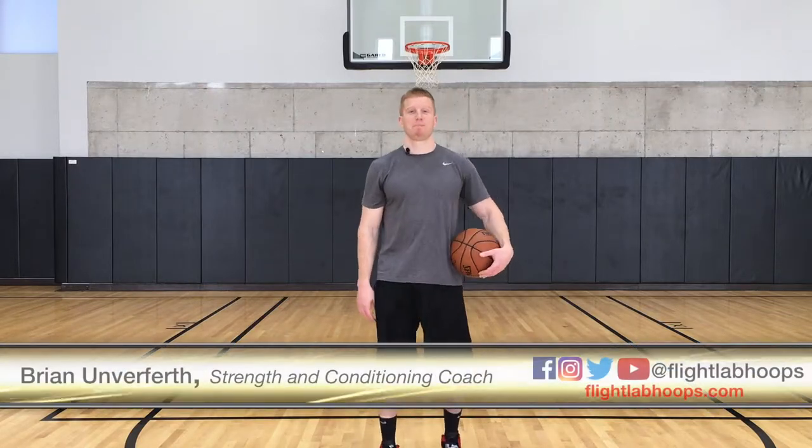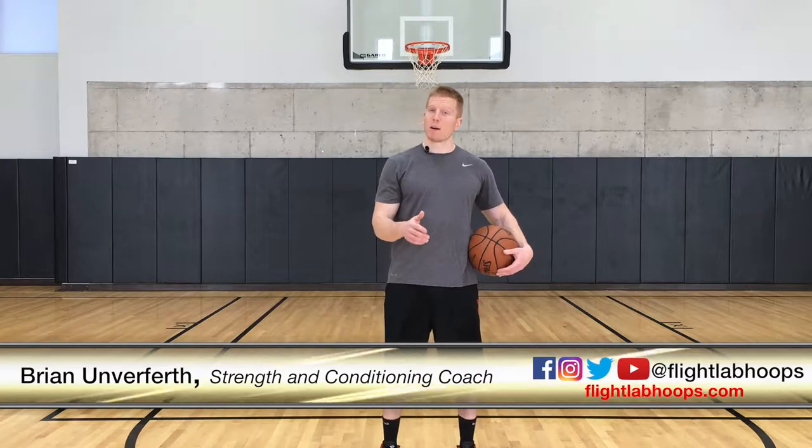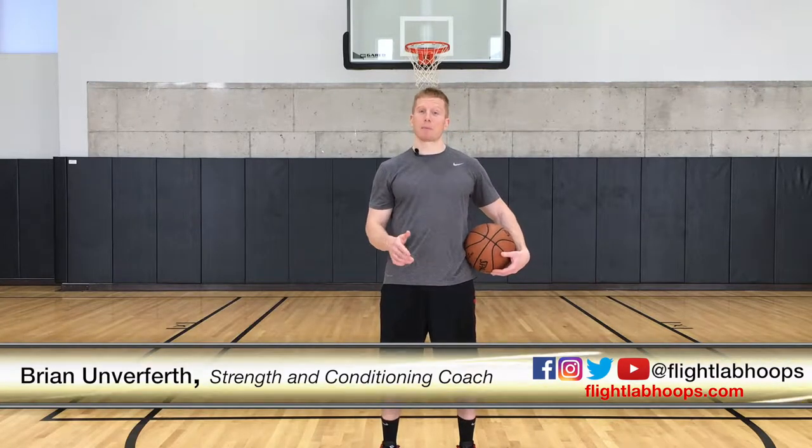Hey, what's up guys, it's Brian from Flight Lab. Now that you've got the approach down, let's talk about the plant. In order to optimize your jumping, you need to learn how to plant prior to takeoff.